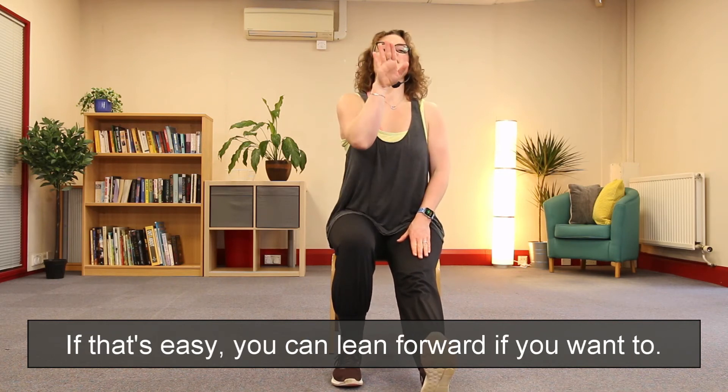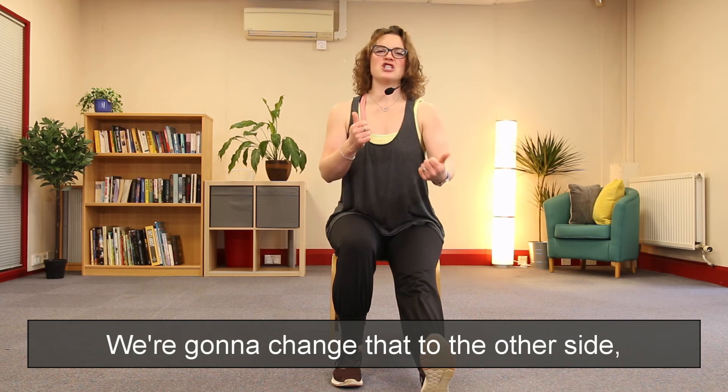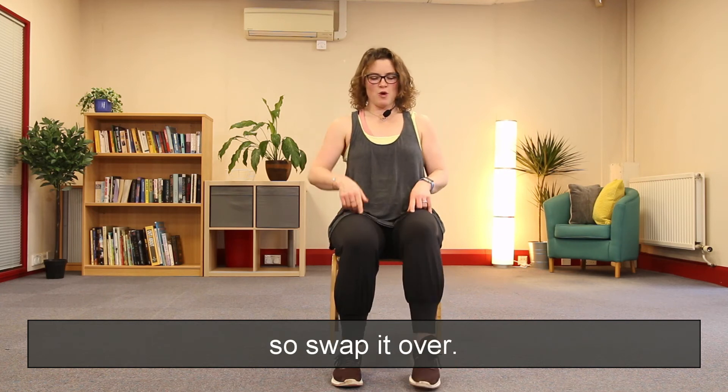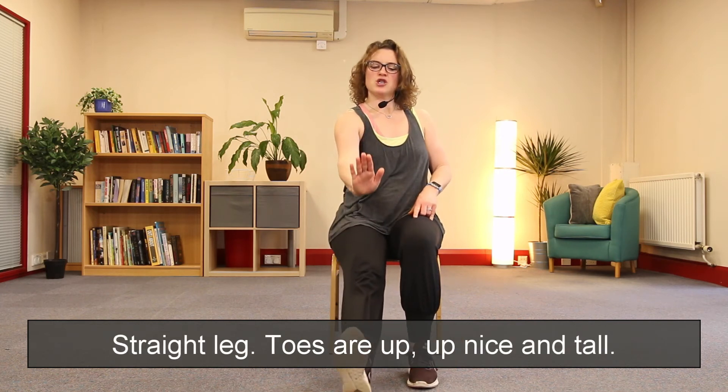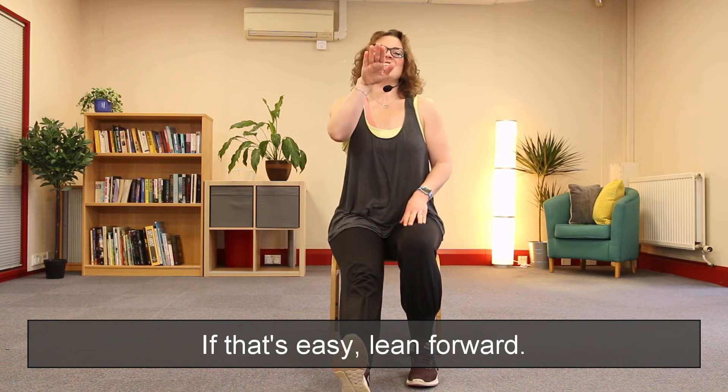If that's easy, you can lean forward if you want to. We're going to change that to the other side — swap it over. Straight leg, toes are up, up nice and tall. If that's easy, lean forward.